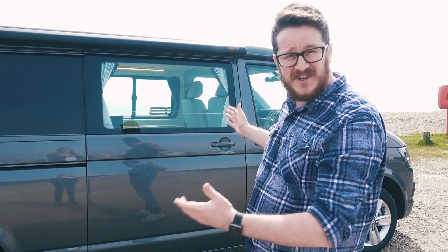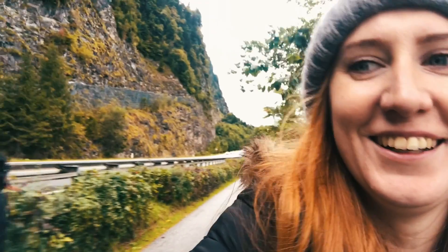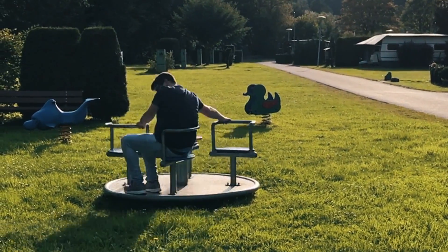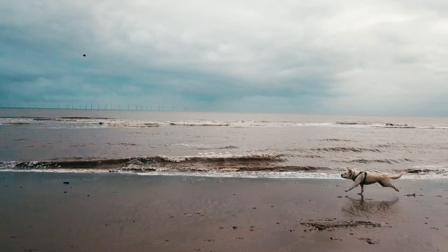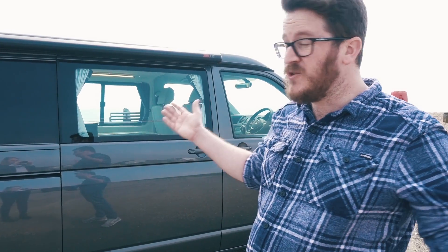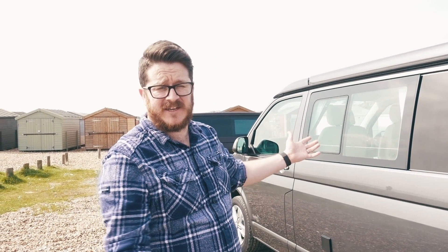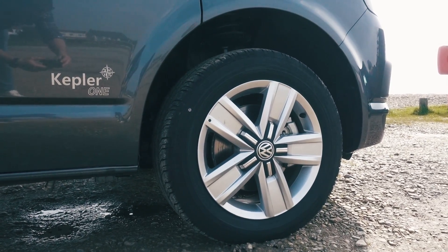Today we're going to be checking out the awesome new Westphalia Kepler-1. We're very lucky to be here in the beautiful sunshine - the only day this year with sun. Harbour Creek of Hailing Island have very kindly lent us this Westphalia Kepler-1. It's quite similar to the California in some aspects but has some very unique features. The Kepler-1 is based on a long wheelbase T6 VW Transporter, fitted with the same alloy wheels as the California, in a beautiful grey colour.